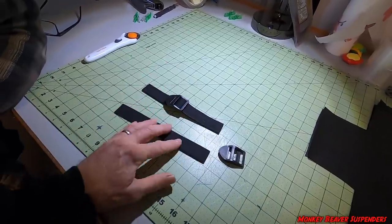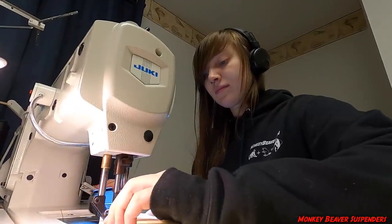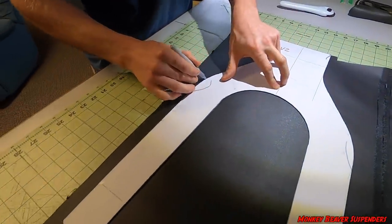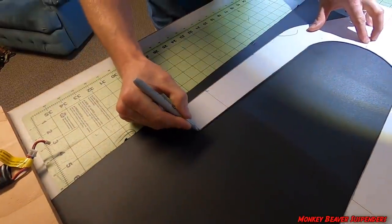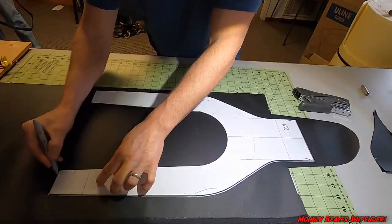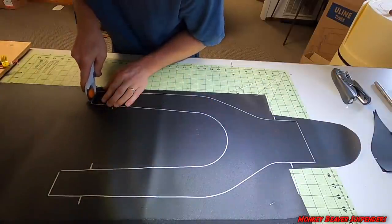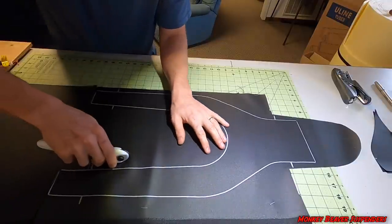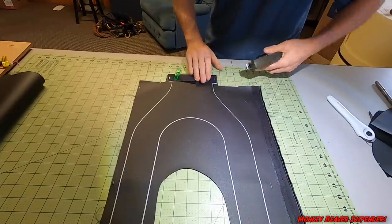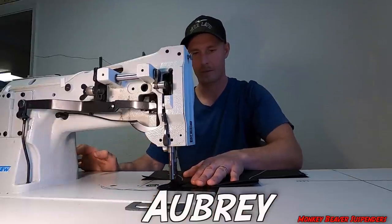These go on the top and bottom of the suspenders. Trace it, then we cut it out and send it to the sewing machine. I'm Damien's brother, Aubrey. Sew it up! And then we're gonna do the sewing machine.